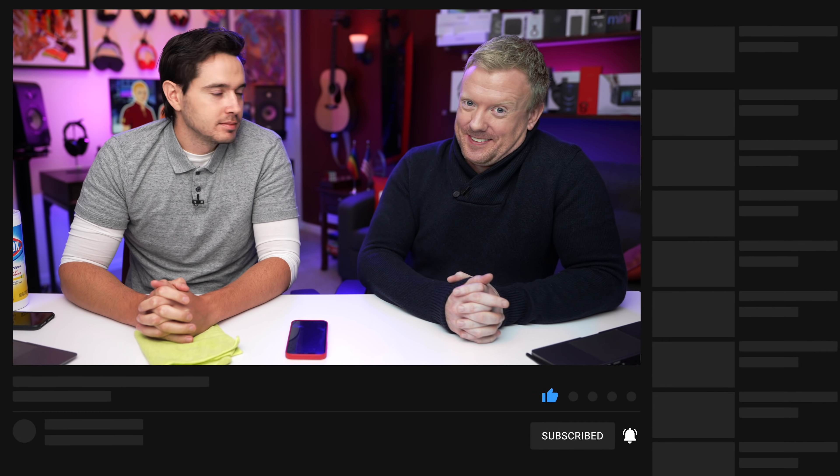Please join our channel where you get access to great perks — the most important of which is us. Thanks for watching.